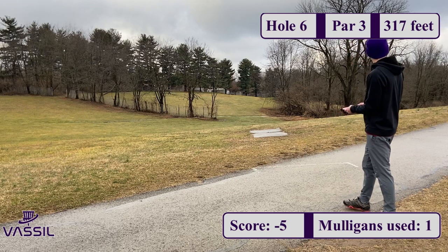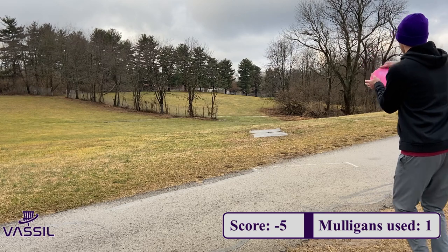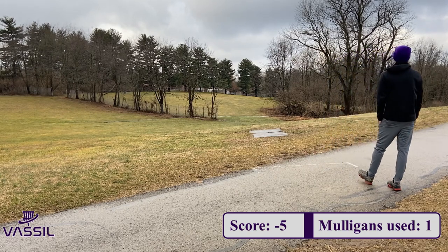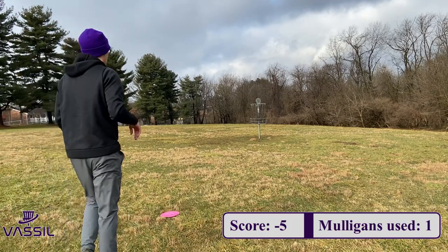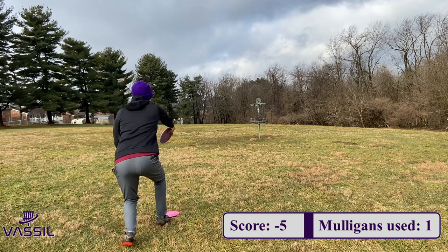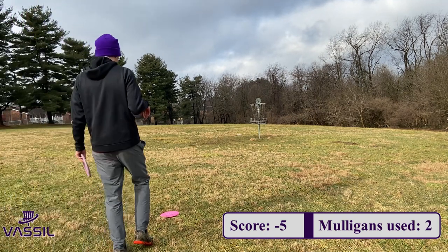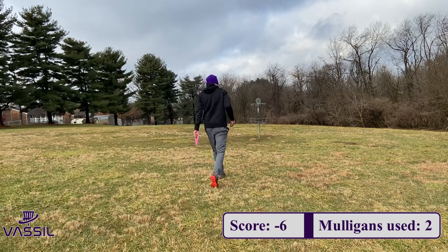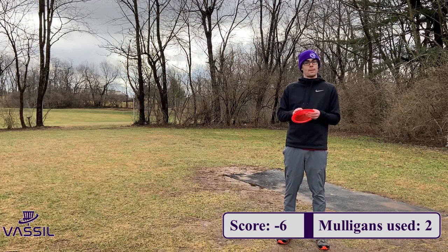On hole 6, it's a par 3, 317 feet. Not too long, but it's about making sure you hit that gap with a little bit of flip up. I also had a headwind here, so I went with my Proto Ulibarri-signed Zeus, or Proto Kong. Flips up nicely, lands about 30 to 35 feet away. Still felt like I was on the edge of the circle for this putt, and I missed in the exact same spot I missed on the last hole. Not the best feeling, but I made the correction — no more high left side. Through 6 holes, I've used 2 mulligans. Both just kind of bad putts, but at least my drives are working so far.